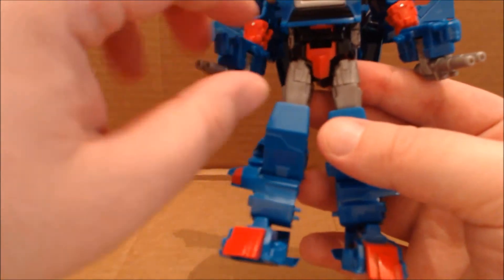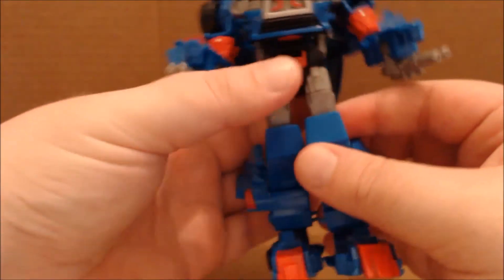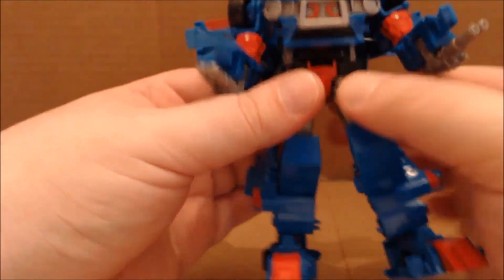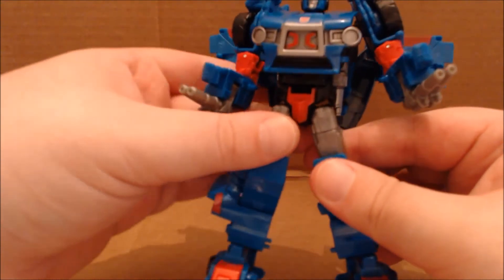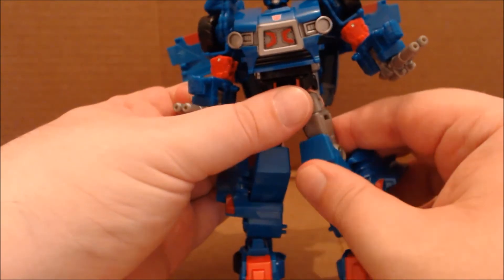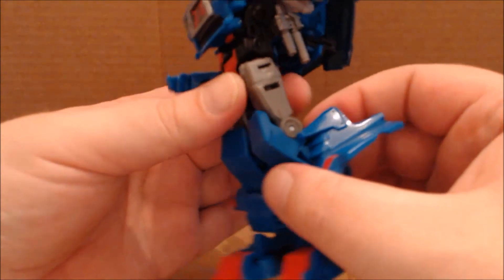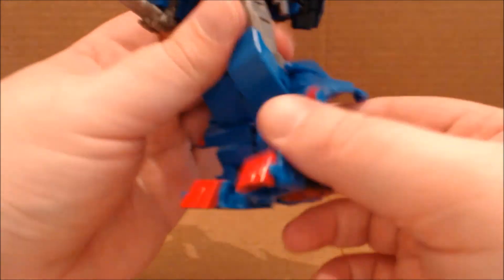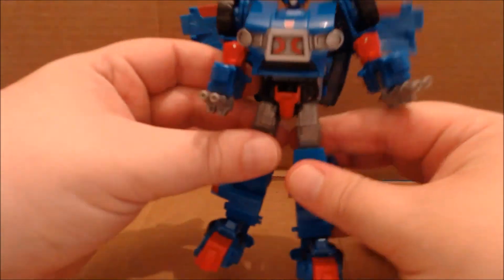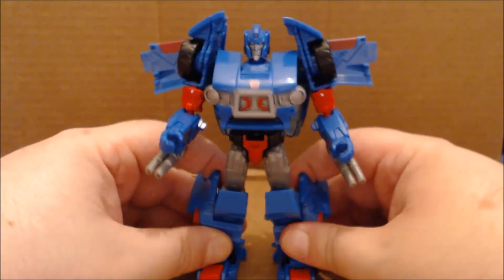That was compounded by the fact that in trying to fix it, the ball joints were snapping off. Thankfully my legs are fine, so you do have ball-jointed hip rotation. My problem is they put the thigh cut right underneath the joint, which means nine times out of ten when you rotate the thigh you'll end up rotating the hip joint unless you hold it in place. You have ratcheting joints at the knees, and the feet are on a ball joint — you do have a secondary joint which is really just for transformation.